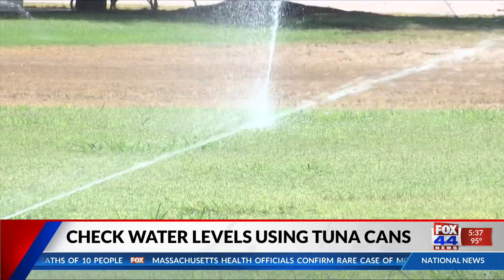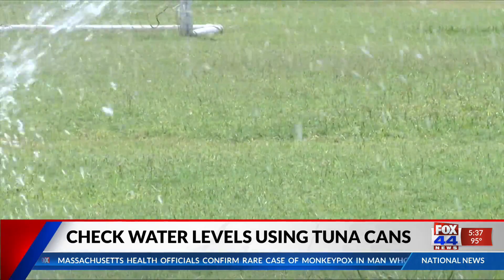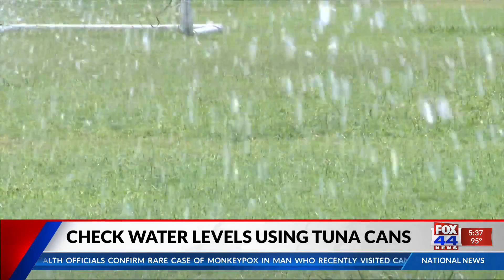After 15 minutes, stop the water and check the water level in the can. If the can is full, your lawn is properly watered.